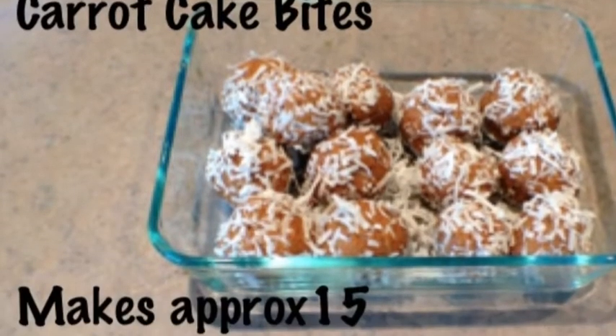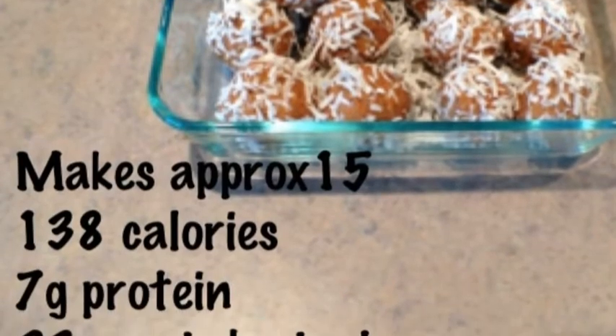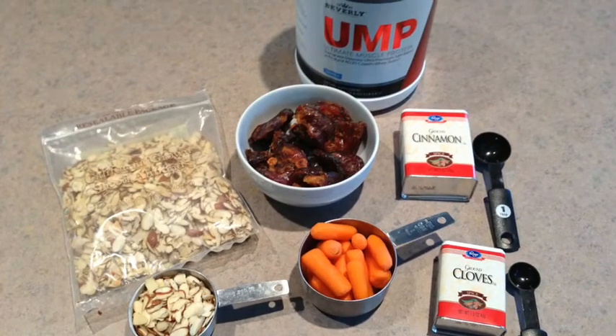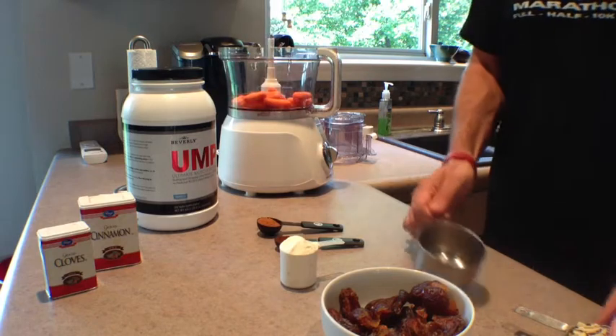Today we're making carrot cake bites, a fun, healthy treat that you can make for dessert. You can make these ahead of time and use them as a quick snack throughout the week. This recipe is a perfect post-workout snack, along with maybe a cup to a cup and a half of low-fat or fat-free milk.